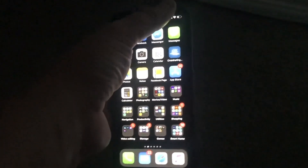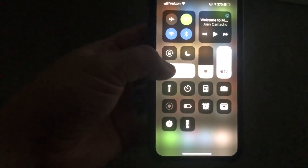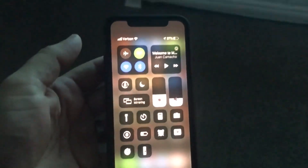To stop it from mirroring, just swipe back down from the top right corner, then tap on where the mirroring option is. You'll see the option right there for Stop Mirroring, and then it's done.